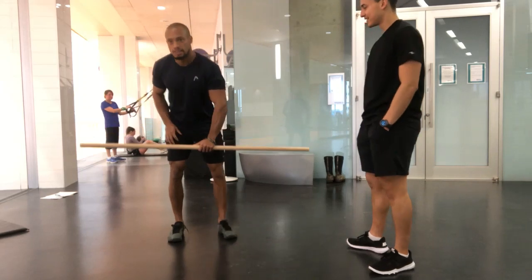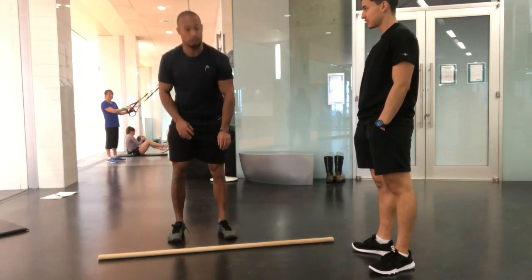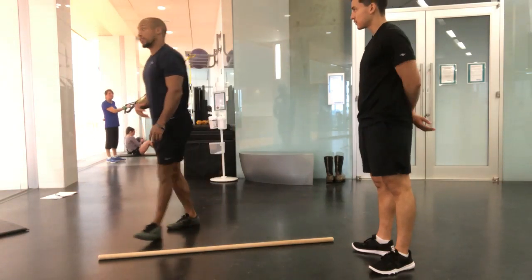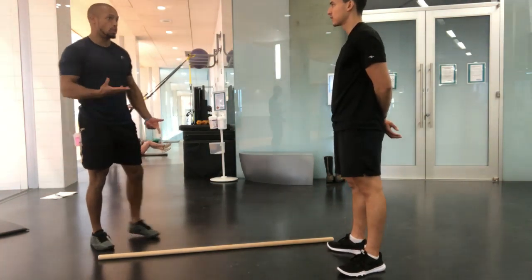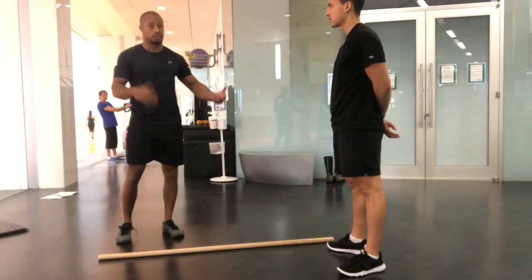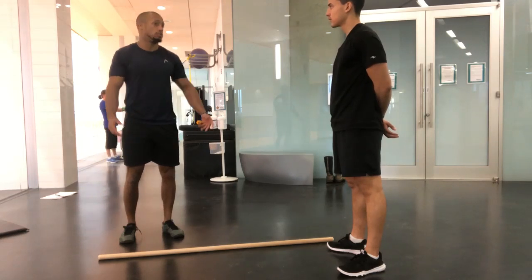Spinal stability is a little bit more important — this is a deeper core test. The ability to keep the spine stable as we're expressing movement is huge, because you're going to apply that when you start designing programs for people. A squat, a deadlift, changing directions, shoulder press — it doesn't really matter.